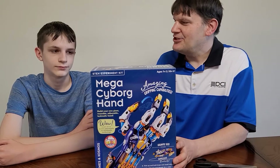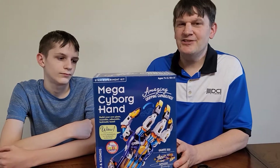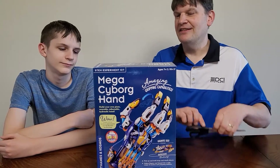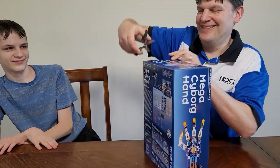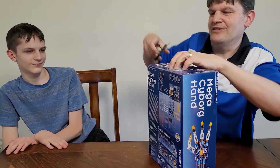Hey everybody, this is Mark and I got Jaden here with me from the Geek Church. Today we're looking at this Mega Cyborg Hand. We're just gonna unbox this for now. Watch out with those scissors, man — they're deadly. Just gonna cut this tape here.